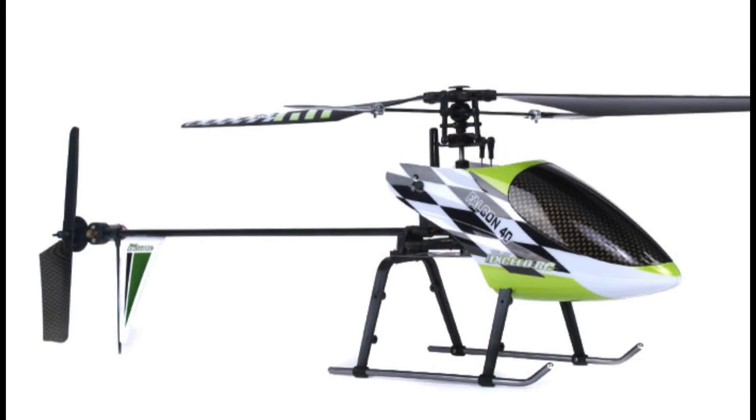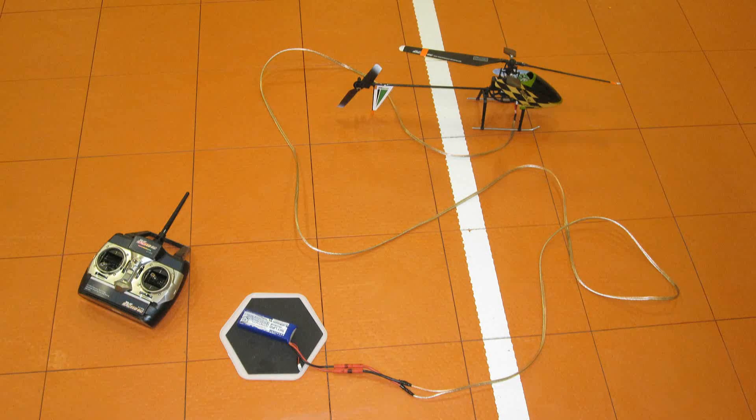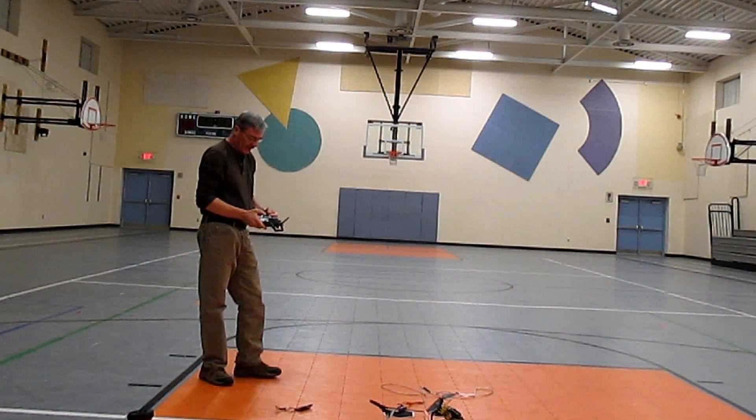Now I'm going to try it on the Falcon 40 heli. The tether's 10 feet long, it's 18-gauge speaker wire, and the battery's 7.4 volt, 1800 milliamp.